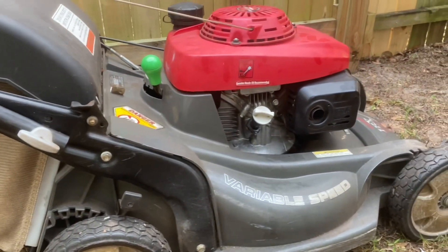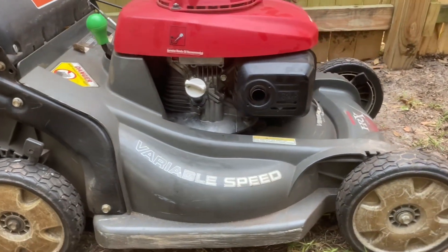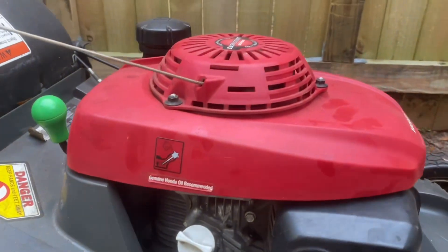The HRX 217 is a bit unique in the Honda lineup in that it features a powerful GCV 190 motor on a plastic deck. It's a love it or hate it design. I'll admit I was skeptical of it at first, but even with a plastic deck it performs as you'd expect of a Honda.